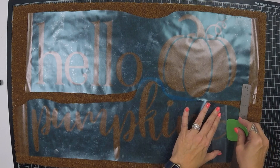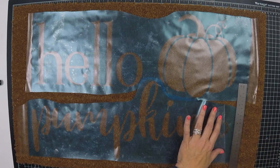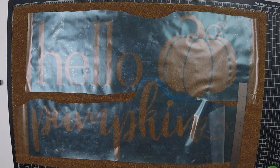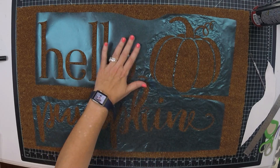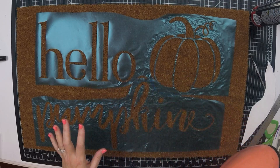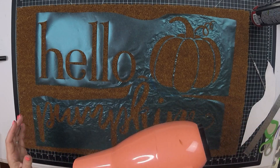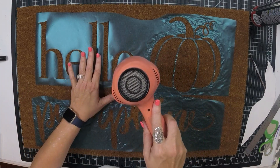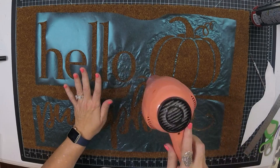I did use contact paper as my transfer sheet because I was out of my regular transfer sheet, and that was not a good idea at all. It was sticking so bad, so I had to peel off my stencil and just kind of arrange it by hand. Once I got it on, it wasn't sticking very well, so I decided to use my hairdryer to heat up the adhesive on the bottom so that it would stick to the surface. I put it on high heat and very carefully applied it just as it started to wrinkle up a little bit, then pressed it in with my hand.